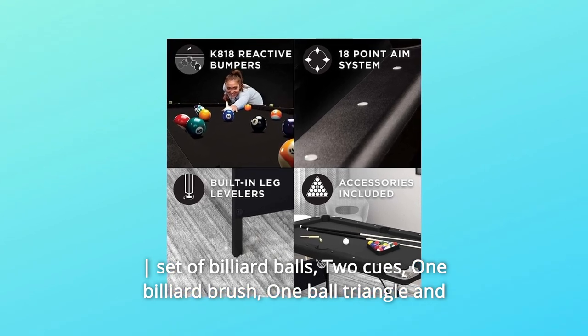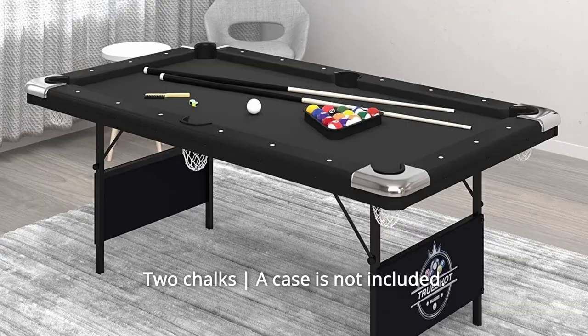Also included: one billiard brush, one ball triangle, and two chalks. A case is not included.